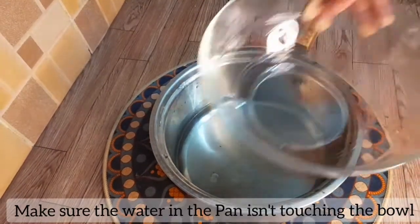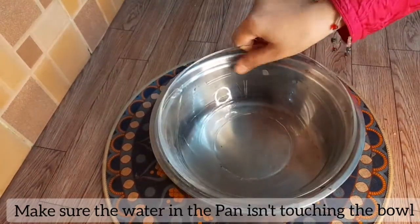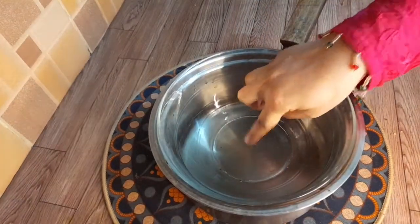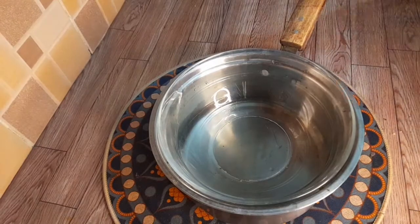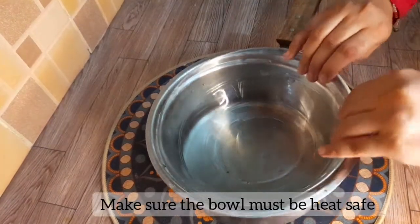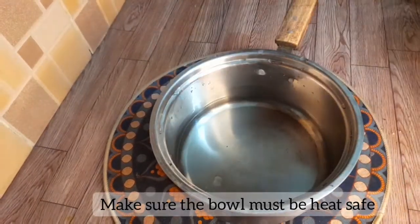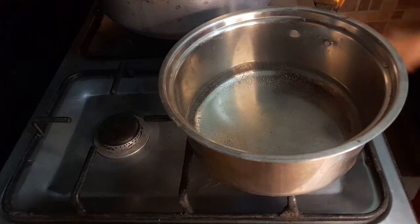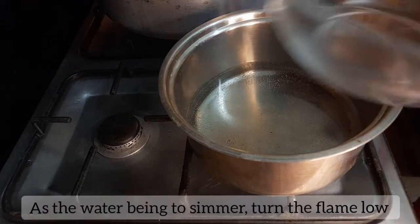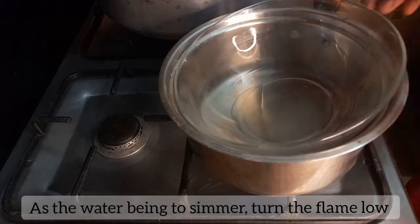First of all, we have got a saucepan. When we put a bowl on top, the bowl should not touch the water. The bowl should be heat-safe. We need to boil the water so that bubbles start forming.